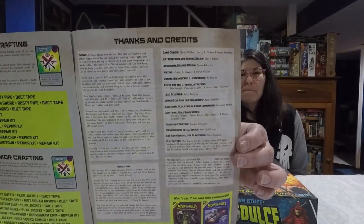Art direction and graphic design by Chris Weller. Additional graphic design by Donna Ackerson. Writing by Craig E. Sawyer and Chris Weller. Character and card illustrations by Mo Moussa. Cover art and other illustrations by Ron Joseph. There's a lot of people involved in making this game — sculptors for the minis and everything are listed in the rulebook.